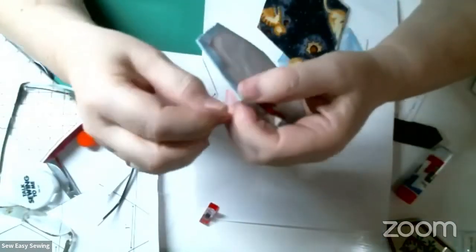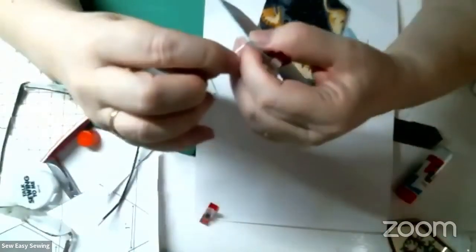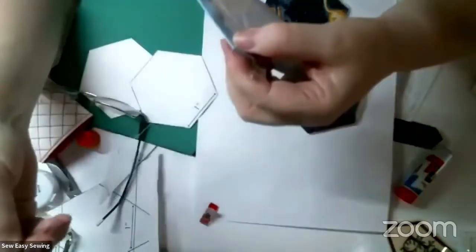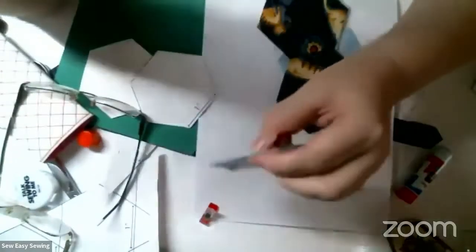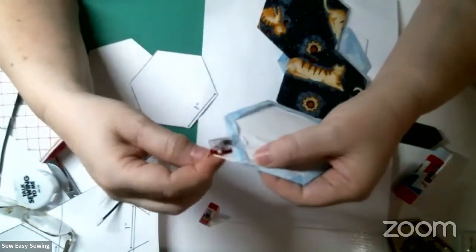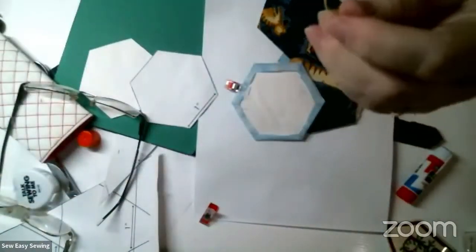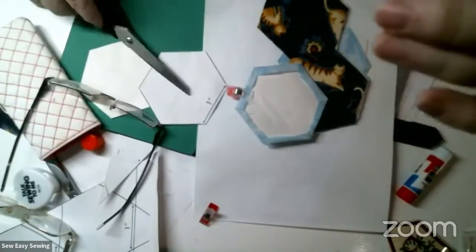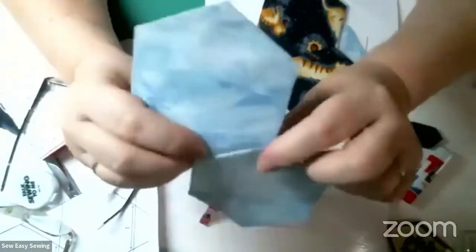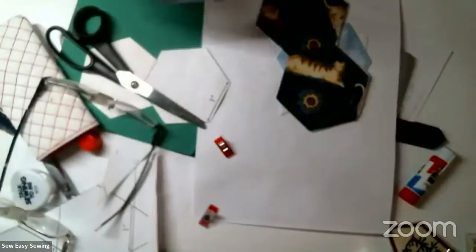Coming to the other corner, I take another stitch and then do what's called a loop knot - pull the thread through till you see one loop, then pull that loop through. Usually I do that a few times. Then embed your needle under the seam allowance. The only time you'll have problems with knots falling out is if you cut the thread too close to the knot.